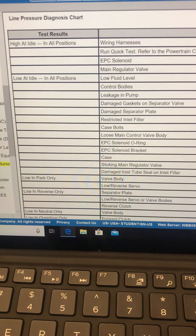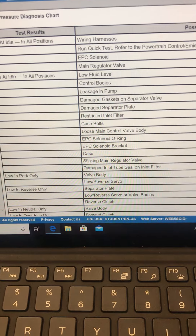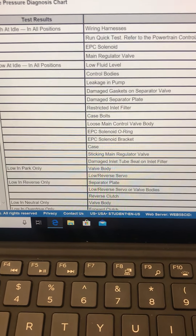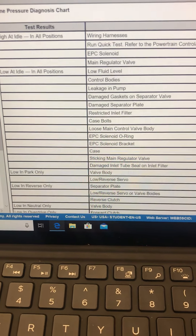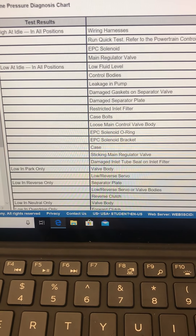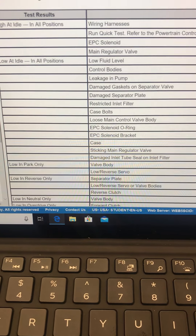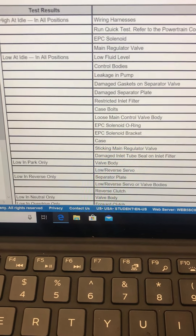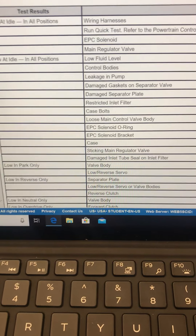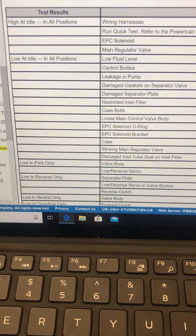Low at idle is much more common. And if you look at that: low fluid level, control bodies, leakage, damage, restricted, case bolts — so, like something's broken, any of the seals inside the transmission that go bad. If the pump gets weak, if we have a solenoid that's not working properly, our EPC solenoid should default to maximum line pressure — EPC: electronic pressure control — but that doesn't mean it can't get mechanically stuck in an exhaust mode, which would lower our line pressure. Very, very hard to have low line pressure. You need a really, really big leak to cause this to happen.